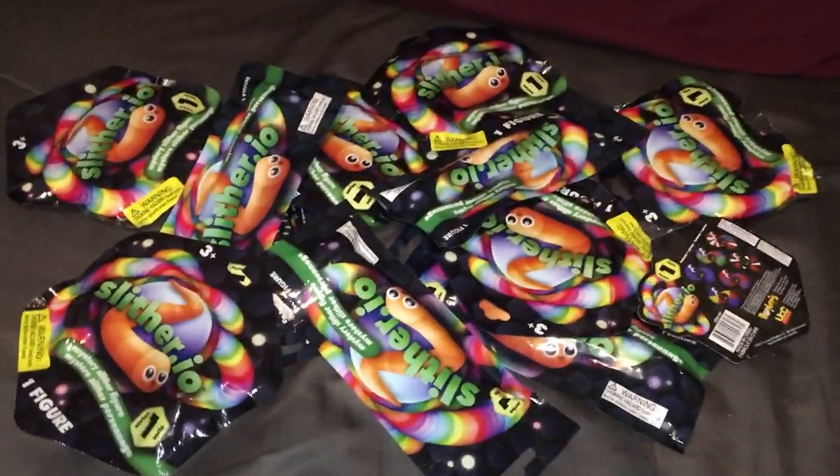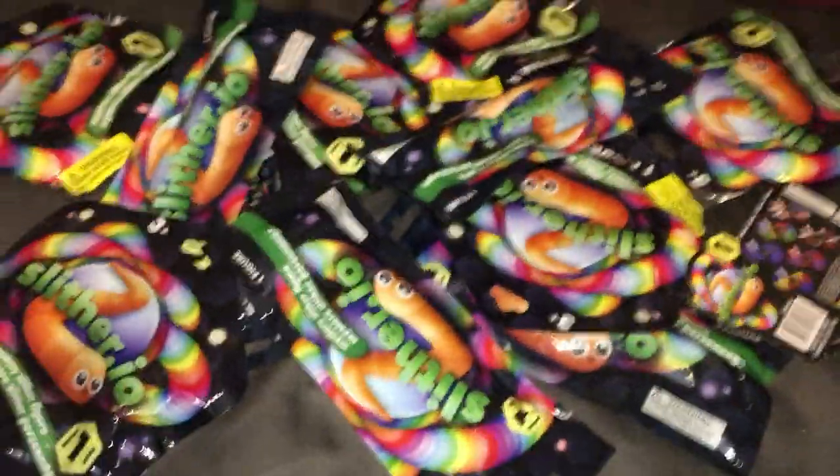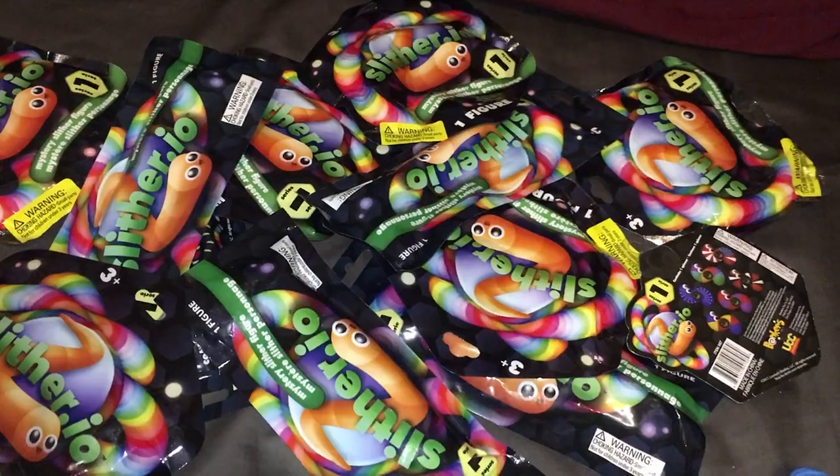We're still working on Series 1, the Bendable Slither Snack Figures, Slither.io, Mystery Slither Figure, Mystery Slither Snacks, with the Boopable Snoots and the Colorful Noodles.